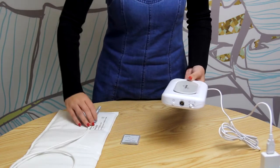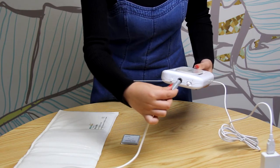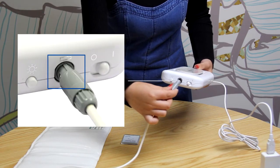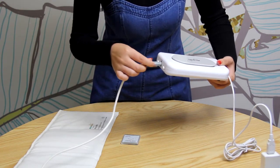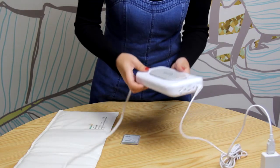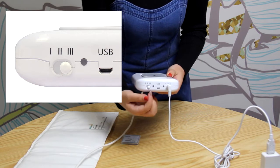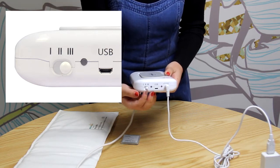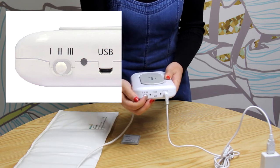Then plug the mat into Big Magic. Make sure the plug key matches the groove in the socket. You can set the power level using the 3-position switch. Level 3 is the one we recommend. If you are frequency sensitive, you can select a lower power level.